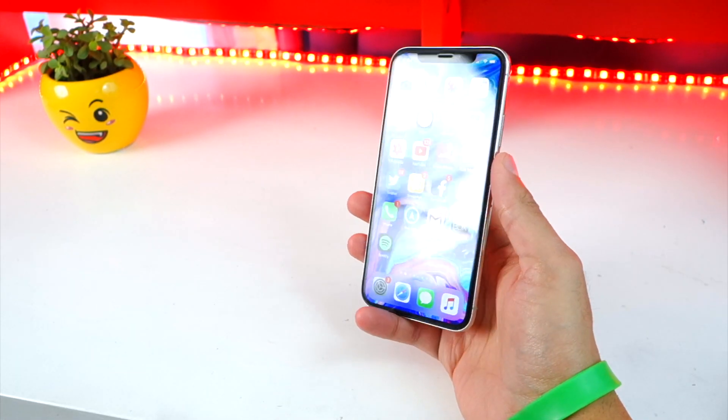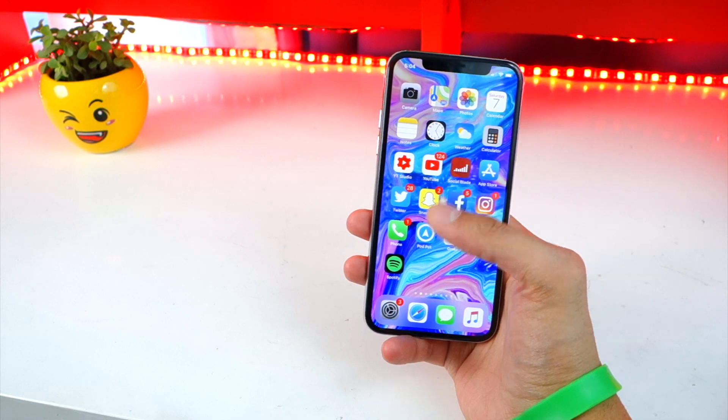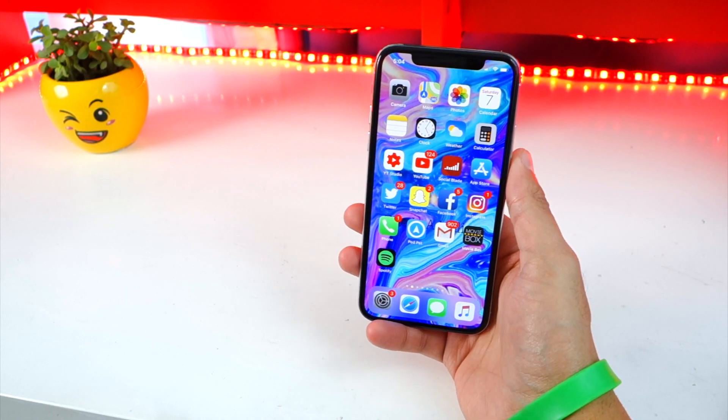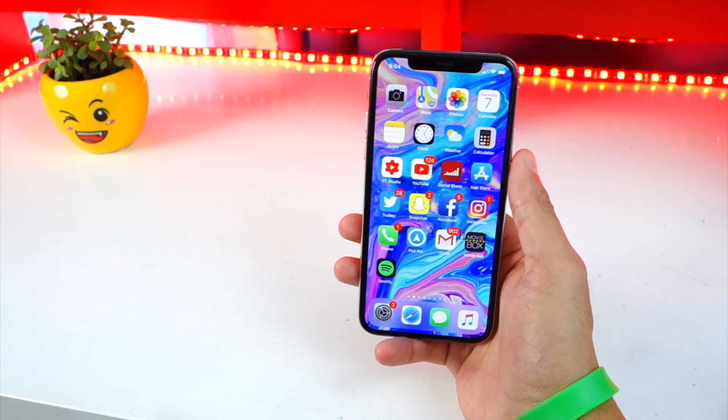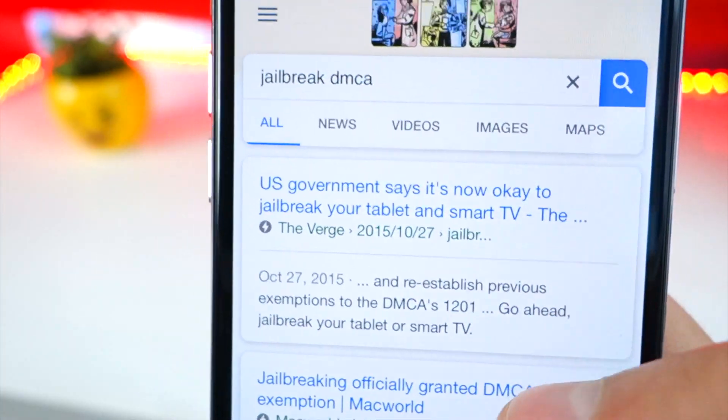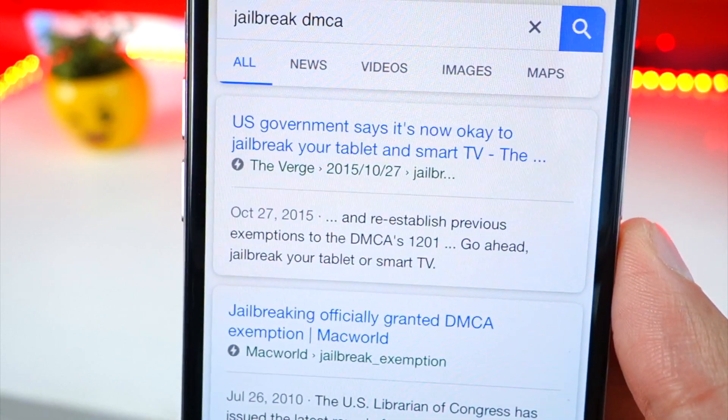Before we get started, jailbreaking does void your warranty, but you can always restore your device and get your warranty back if something does happen. And jailbreaking is 100% legal.